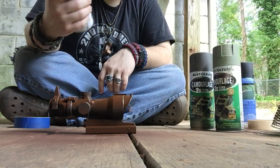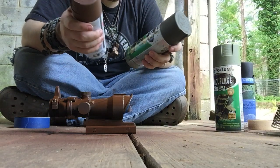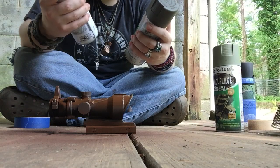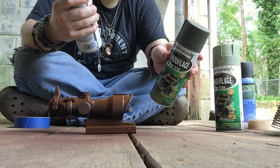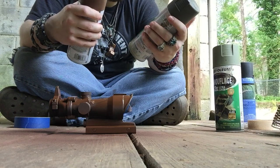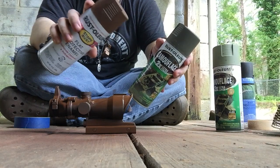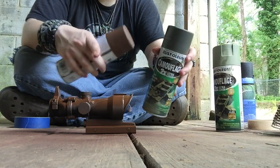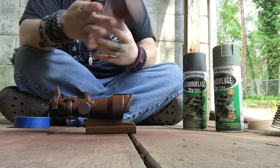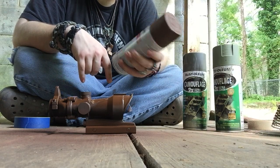I don't know what it is about this brand of spray paint — it takes a while to dry. It's made by the same people as the one that actually has camouflage on it, but this one takes forever. I'm not sure if that's because it's not the camouflage type of that brand. The camouflage brand — I think it's Rust-Oleum — always seems to dry faster. This is just an off-brand I picked up at the dollar store, but yeah, this type just takes a little while to dry. It says it stops rust, apparently.